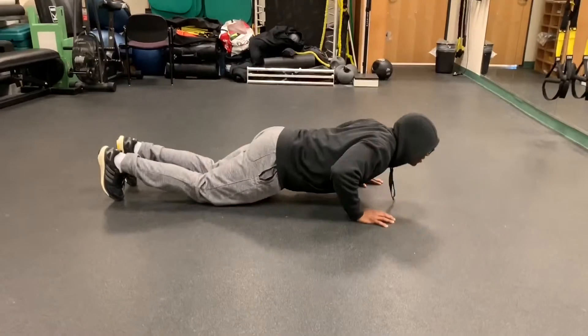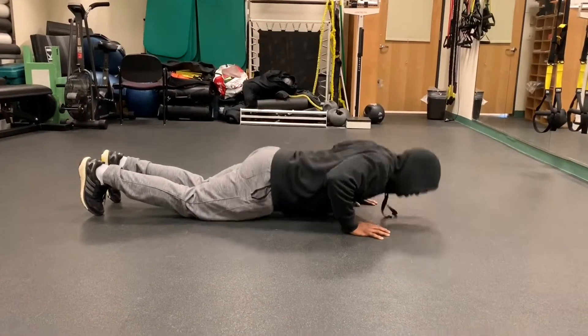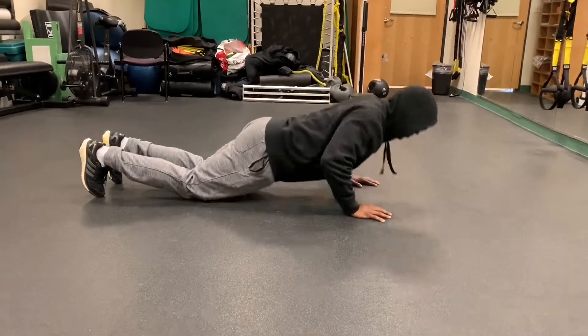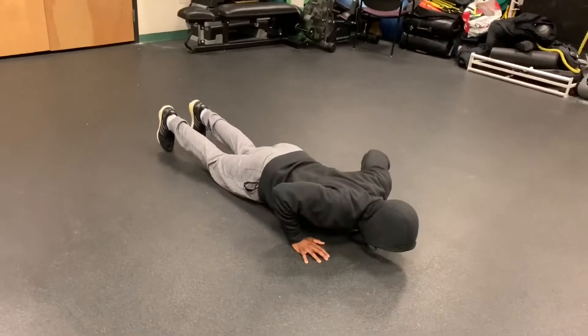This exercise targets the pectoralis major and rectus abdominis. To regress this exercise, place both knees on the floor and use your upper body pushing it up and down.